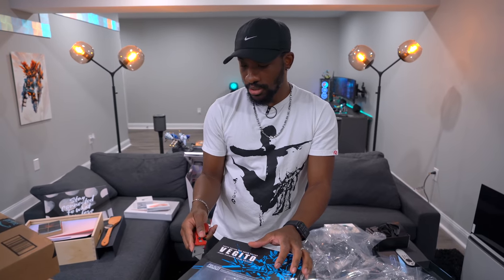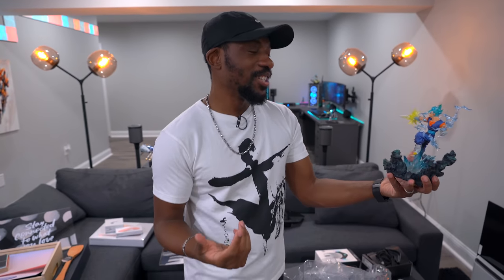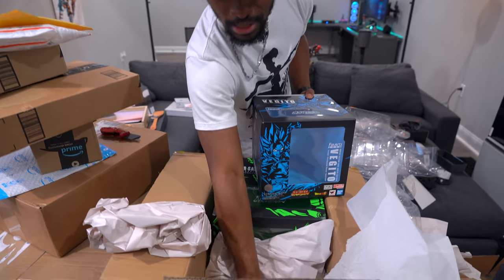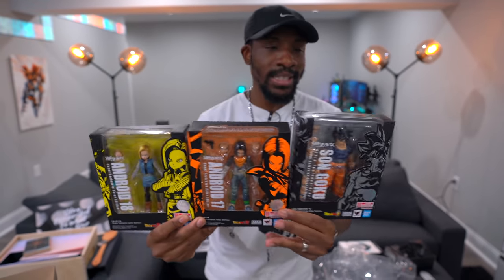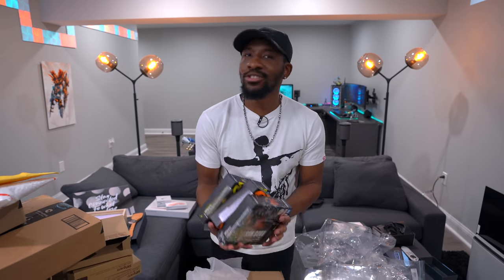It's Vegito — especially if you listen to the sub, not the dub. In Japanese they say Vegito. As a huge Dragon Ball Z fan, this is everything. These are cool event exclusives, and the embargo just dropped on some new figures too — Android 18, 17, and Ultra Instinct Goku. Huge shout out to Bluefin for sending these over — you'll see them in the background in future videos.